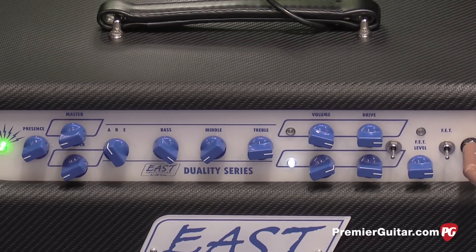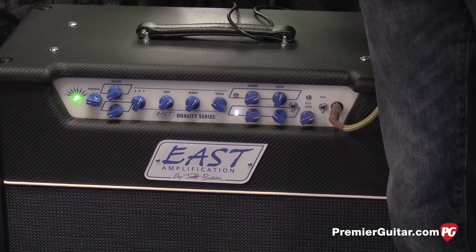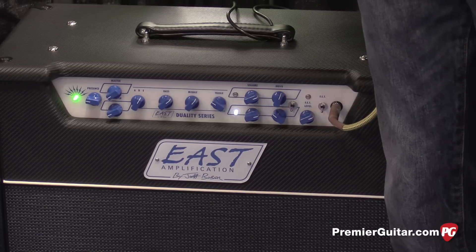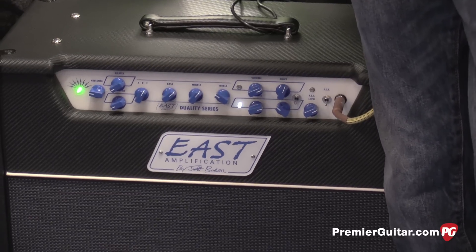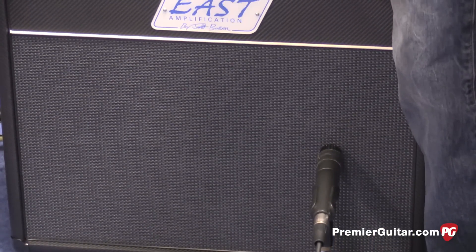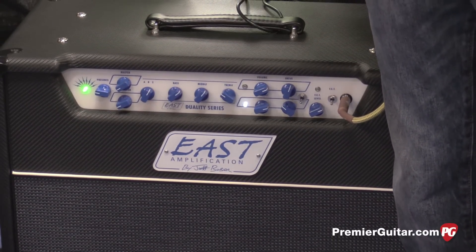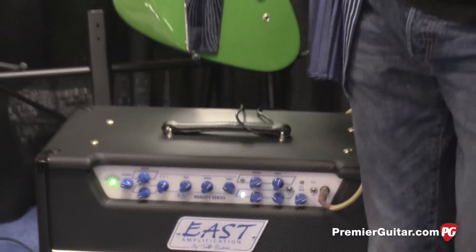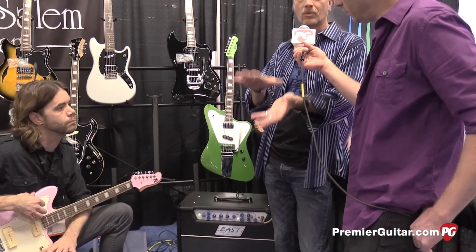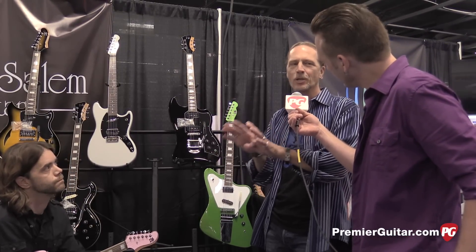So a couple of channels? Yeah, two discrete channels, shared tone controls. My earlier Easts were more geared towards guys that really knew how to tweak a boutique amp, where an extra gain stage would come in and the controls were interactive. But this is a little bit more of a plug-and-play kind of thing, where people can walk into a music store, plug in, and get two really cool discrete sounds. Before we were selling direct; now we plan on having these in a select group of really nice boutique stores.